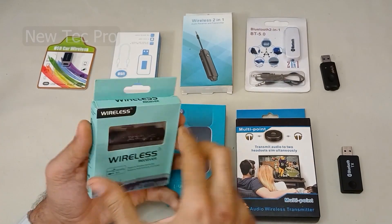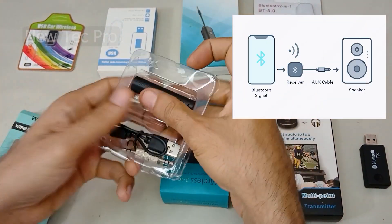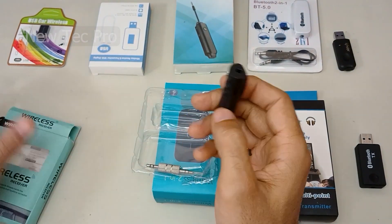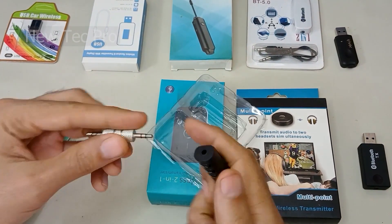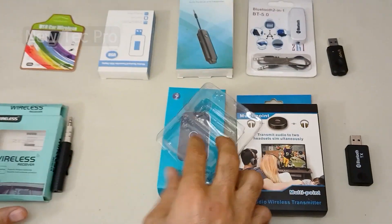This one is an AUX receiver only — plugged into a speaker to play music from your phone. As you can see, this is an AUX Bluetooth receiver.